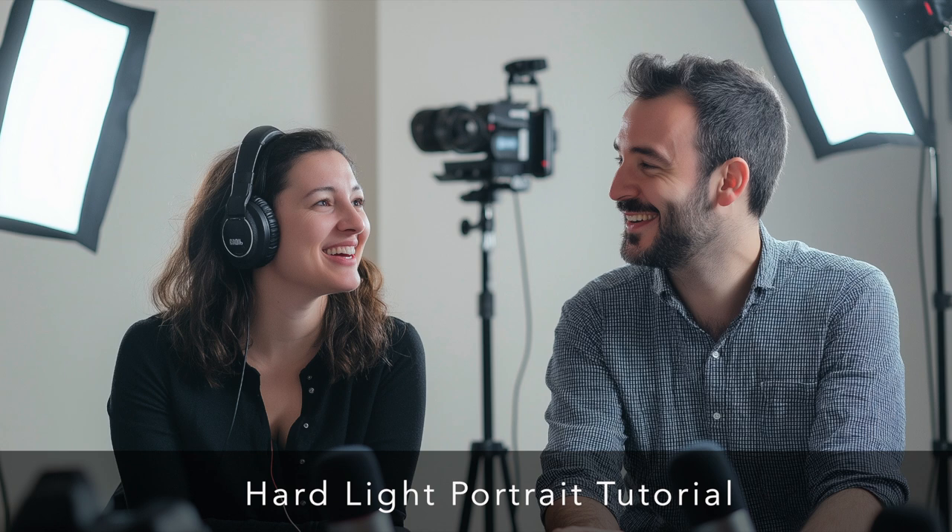Sam controls the light through flash placement, V-flats, and his choice of a simple white wall as a backdrop, then fine-tunes everything with camera settings — it's like painting with light. He's also incredibly open about his process and emphasizes there's always room for experimentation. As he says in the tutorial: don't be afraid to break the rules, because sometimes the most interesting photos come from doing exactly that.